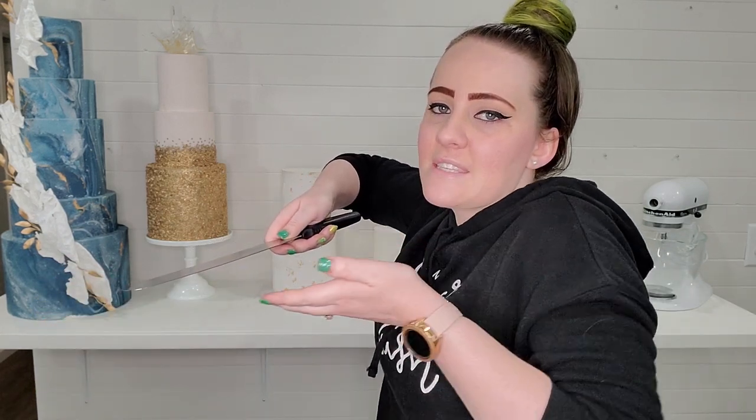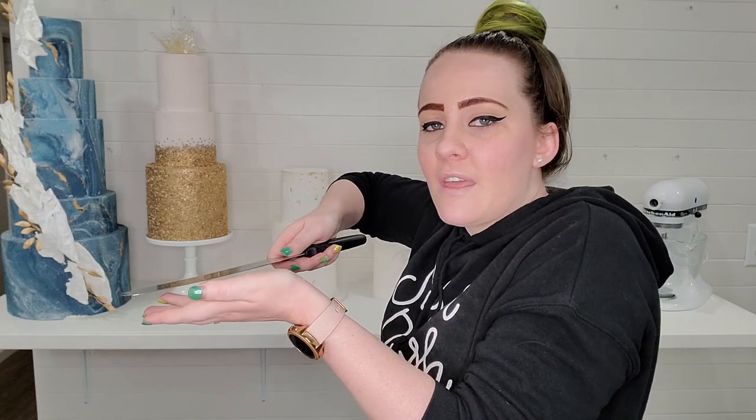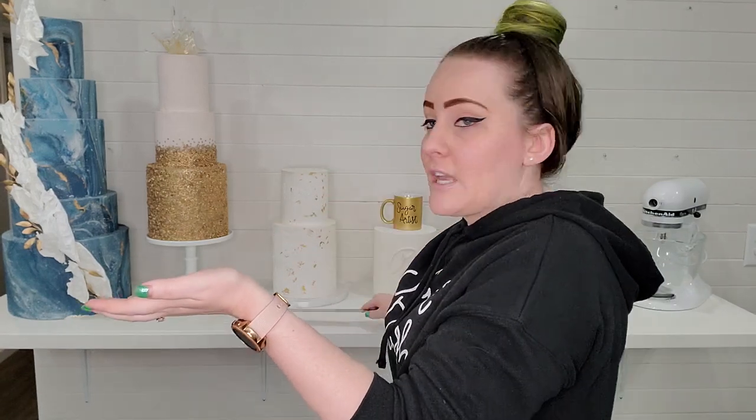A big spatula is essential for wedding cakes, which are so heavy — sometimes you can't get your fingers underneath the drum. Whether you're getting it out of the car or moving it from one table to another at the venue, I ever so gently wedge the spatula underneath the drum, lift it just enough to get my fingers underneath, then drop the spatula off to the side, get my other hand underneath, and lift the cake up.